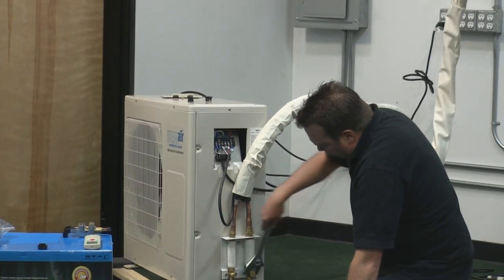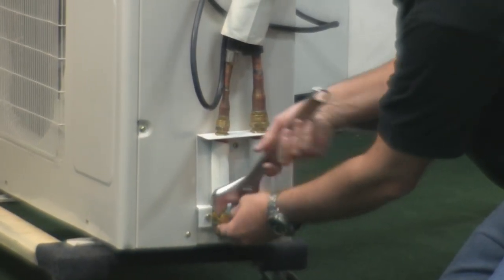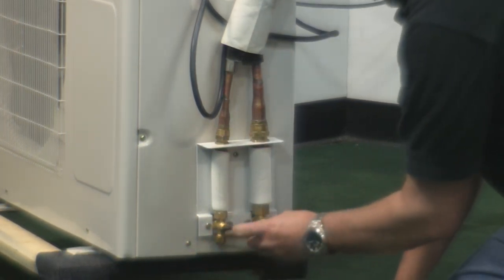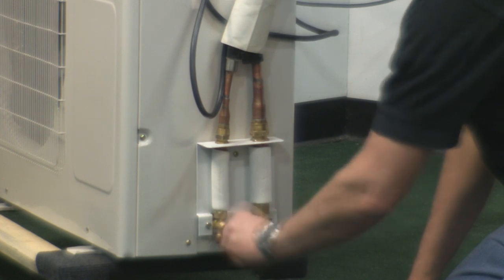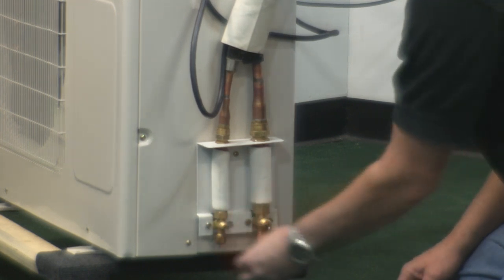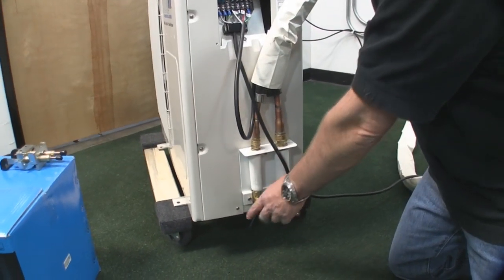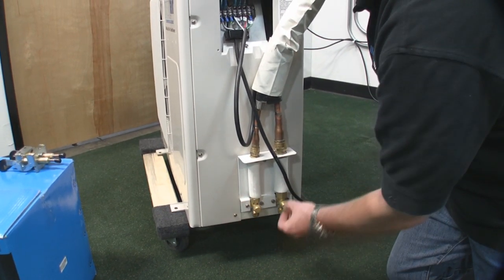Next, open up the service valves. Take the included allen wrench and open up the valves — it doesn't matter which one you do first. Because this line set is on a vacuum, all the refrigerant is now being drawn into the line set. Back it all the way out until it stops. When you open up the service valves, make sure you leave them open — these need to be open so the refrigerant can flow through the lines. Always make sure you put the dust cap back on to keep the dust out.